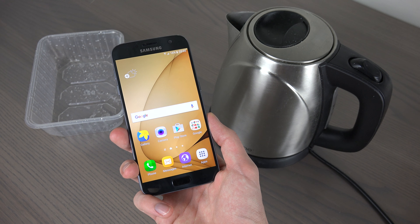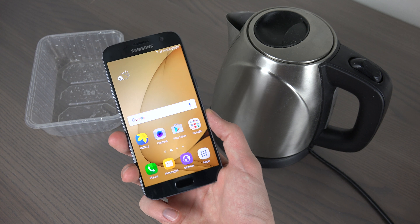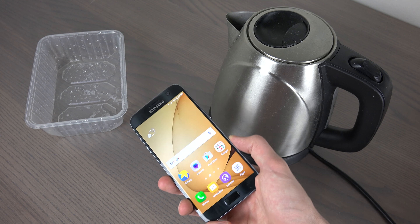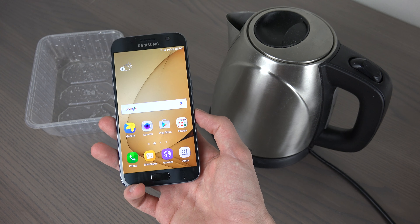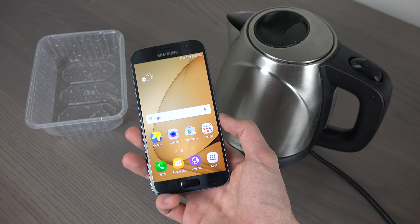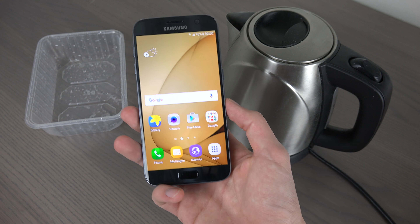Hey guys, so I wanted to try out how the S7 reacts to hot water. I have my water machine here, my little friend here. We do know that the S7 seems to be handling pretty well water in normal, regular water — but what about warm water? Let's try it out.